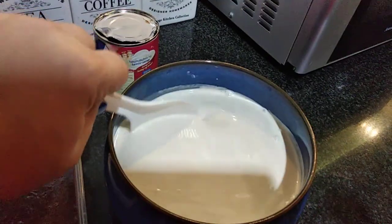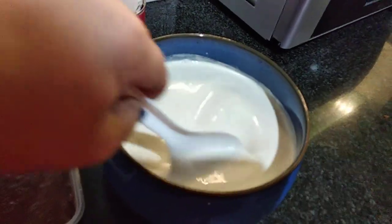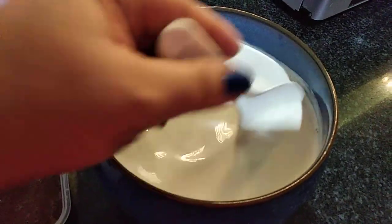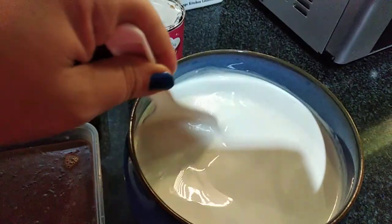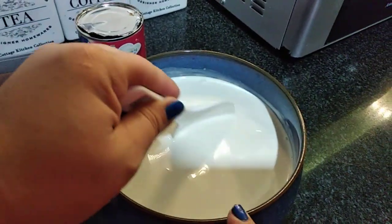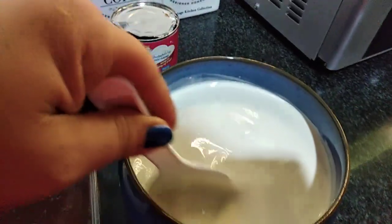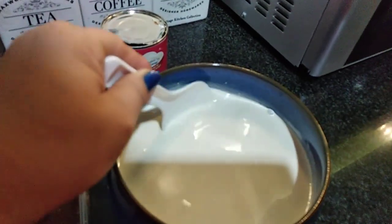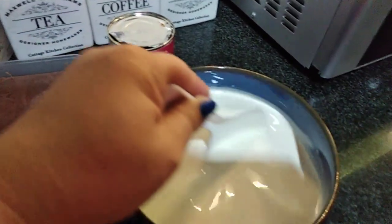Going back to the other station, I'm trying to mix all the ingredients together. I would suggest putting this inside the fridge so it'll be chilled. Later, once all the ingredients — the sago and jelly — are ready, that's when I'm going to add all of them in.